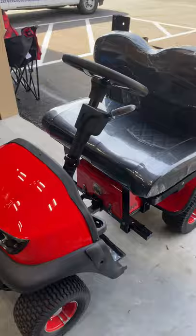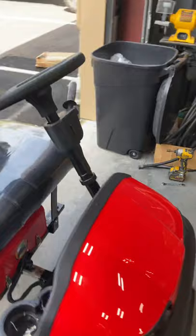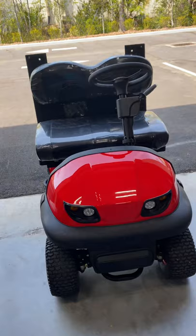In this video, you'll see how you receive your cart from Cricut Mini Golf Carts and how we put in the floor plate and install the rear foot plate and grab bar. This is how you receive it from us, and I'll show you how to extend it.